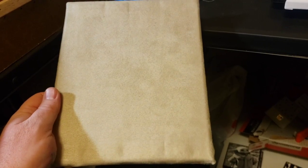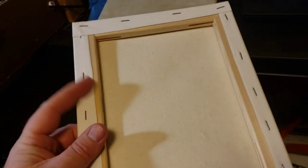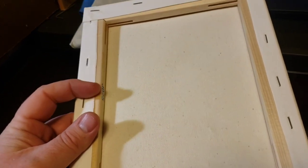This here is what we're starting off with — a standard 8x10 stretched canvas from Hobby Lobby. You can pick up an 8-pack for about $10. You might as well buy the pre-stretched canvas because you can't make them as cheap as buying the packs. It's going to cost you more to buy just the stretcher boards than buying the pre-stretched canvases.